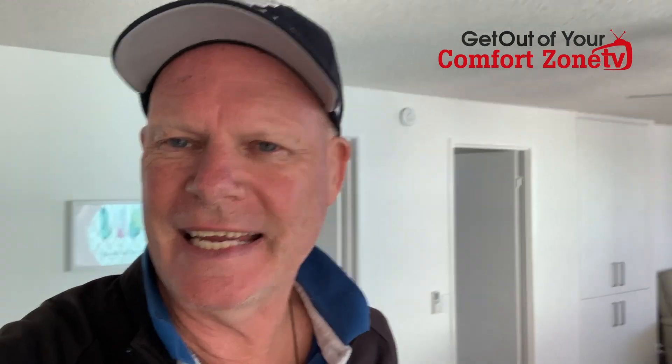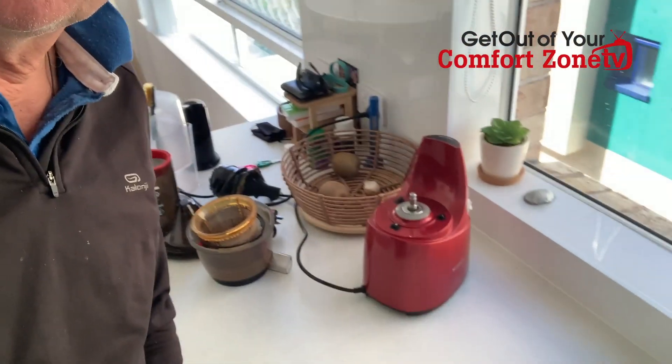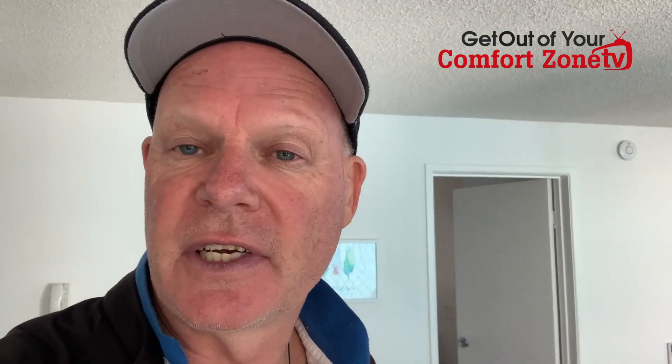Hey guys, Kev here and on today's video I'm going to be making a carrot, apple and ginger juice. I'm going to be using that as a fasting tool for the next three days. Here's my juicer — I'm about to put it all together. I'm going to go out, get my carrots, get my apples, get my ginger and come back and make some carrot, apple and ginger juice, which is so good for you. It is so fantastic for your body when you're fasting.